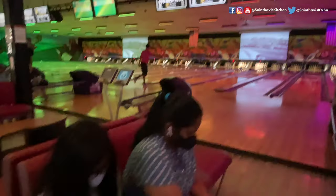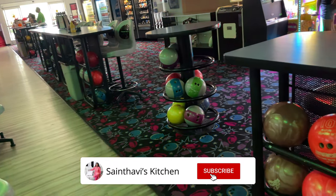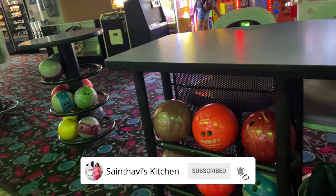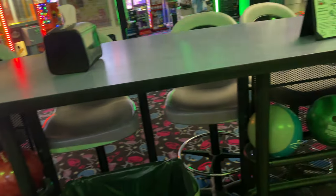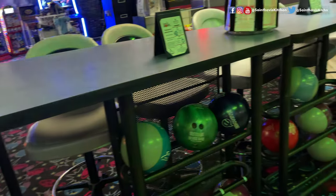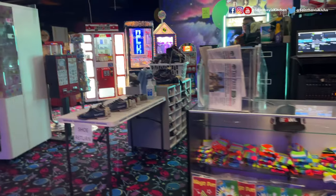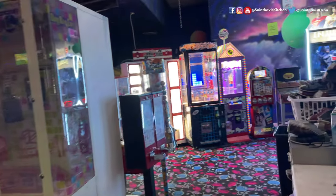We can put one lane or two lanes — you can choose. With two lanes, we have three balls available. There is one specialty in this area.